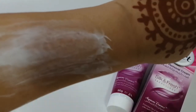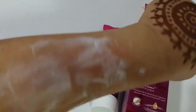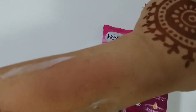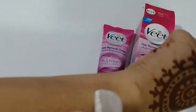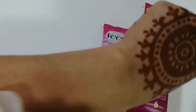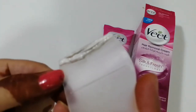It's been around three minutes and now I'm gonna remove it. Wow, you can have a look at how cleanly it got removed — just wash it off. You can even see the hair particles on the spatula.